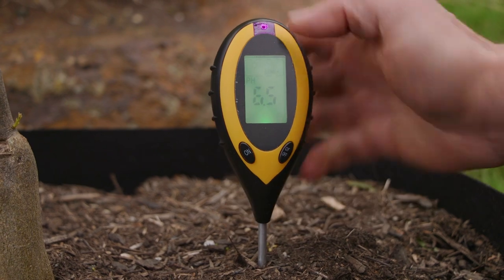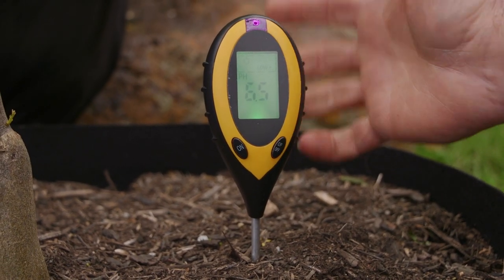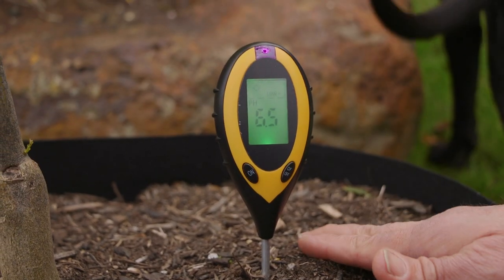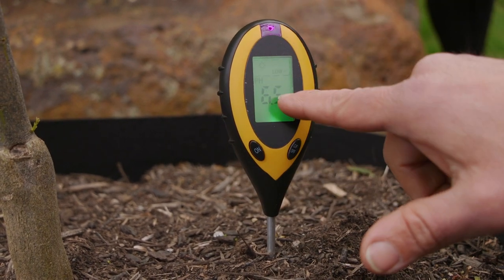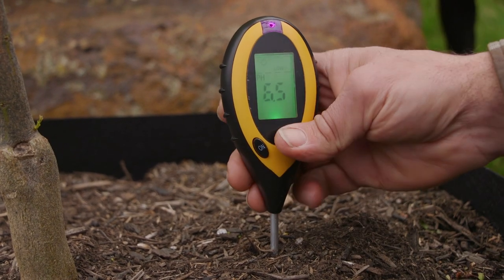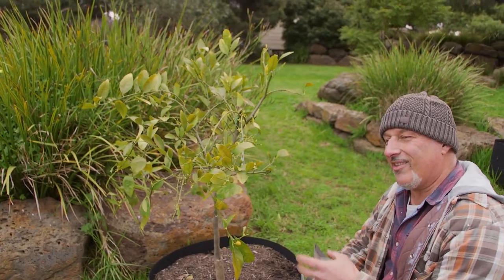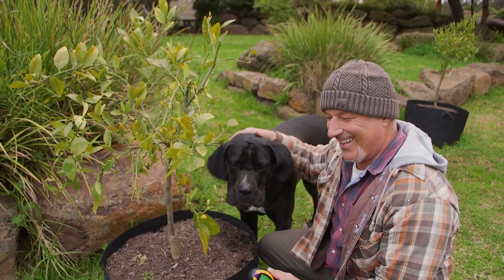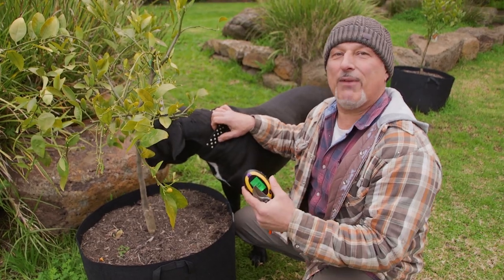We're sitting at about 6.5 here — that's now bordering on the acidity level. So 6.5 to 7.5 is the neutral zone, and 99.9% of your plants will love it, even citrus trees. If you need to green them up in a cold season like this, you obviously need to get to around 5 to 5.5 on the reading. So this tree here needs a little bit of a feed. To increase the acidity in the soil you need things like blood and bone or pelletised manure. Or if it's too acidic, put some black grit into it.